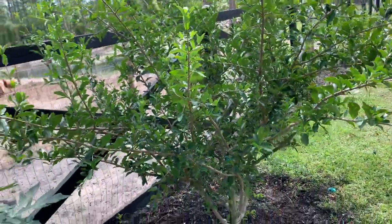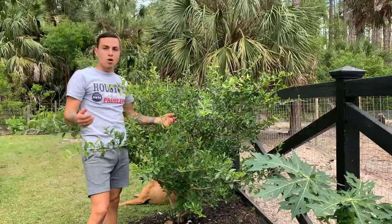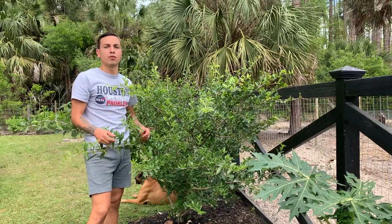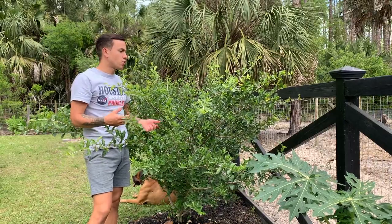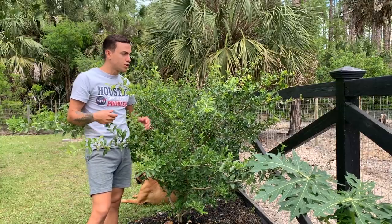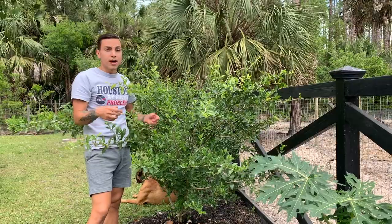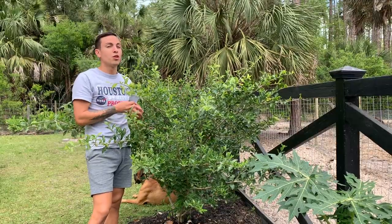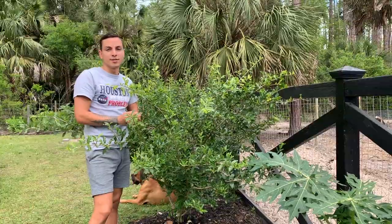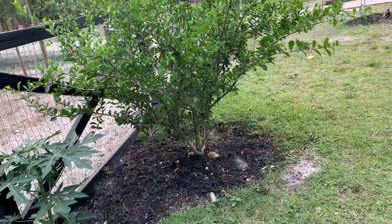The Barbados cherry tree — you don't necessarily have to grow it for the fruit. You can also grow it as an ornamental tree. It's a very attractive, gorgeous evergreen tree that, as a bonus, will give you some delicious dark, big red cherries. This tree can get very massive if you let it.